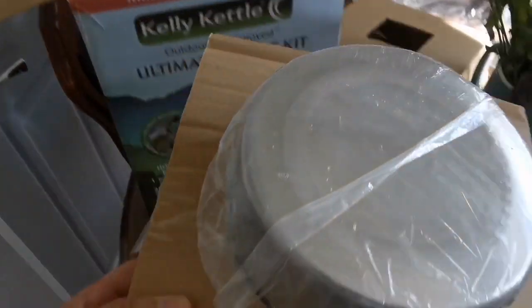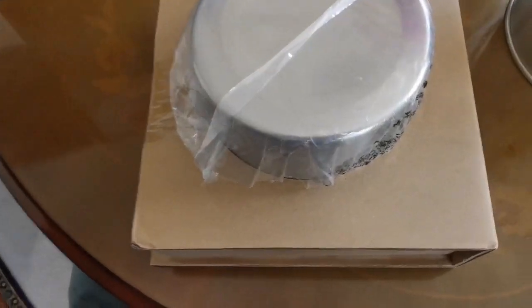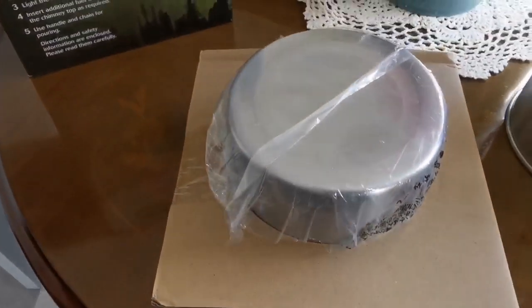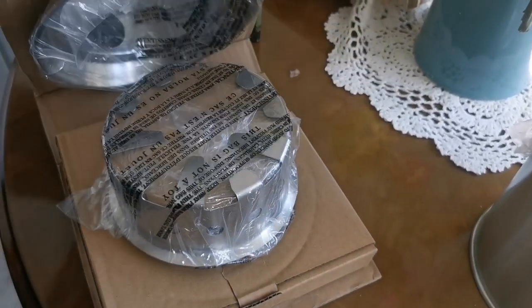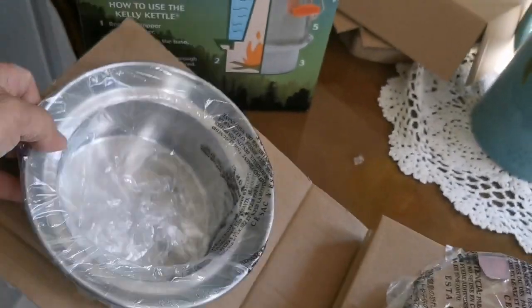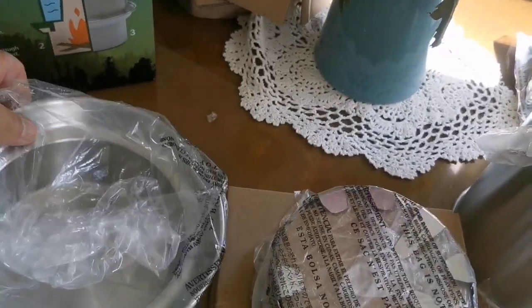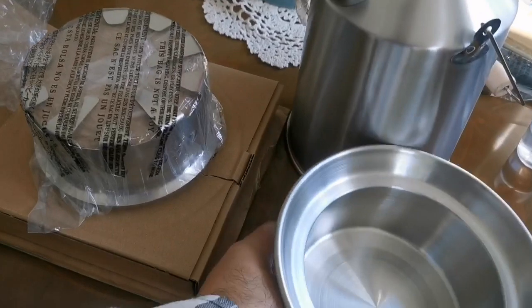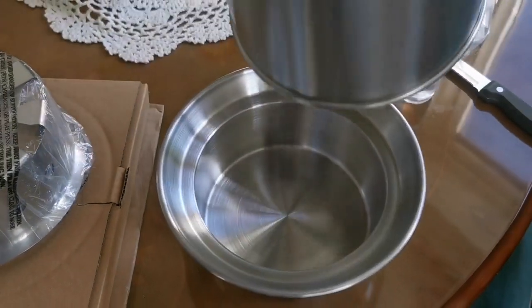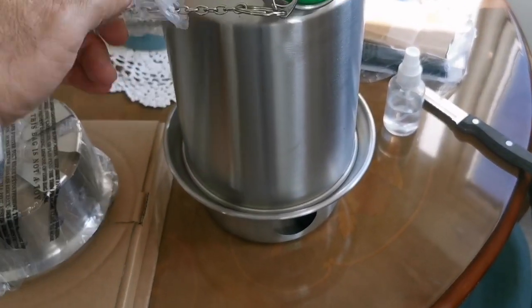Now I'm taking the rest of it out — well packed, I had to cut the surrounding tape. That is the base. You put your fuel here and place the kettle over it.